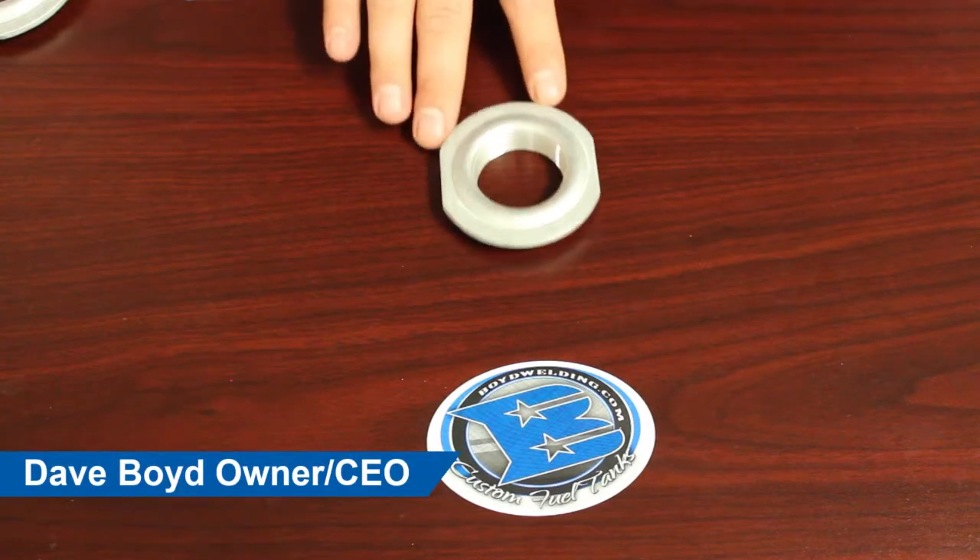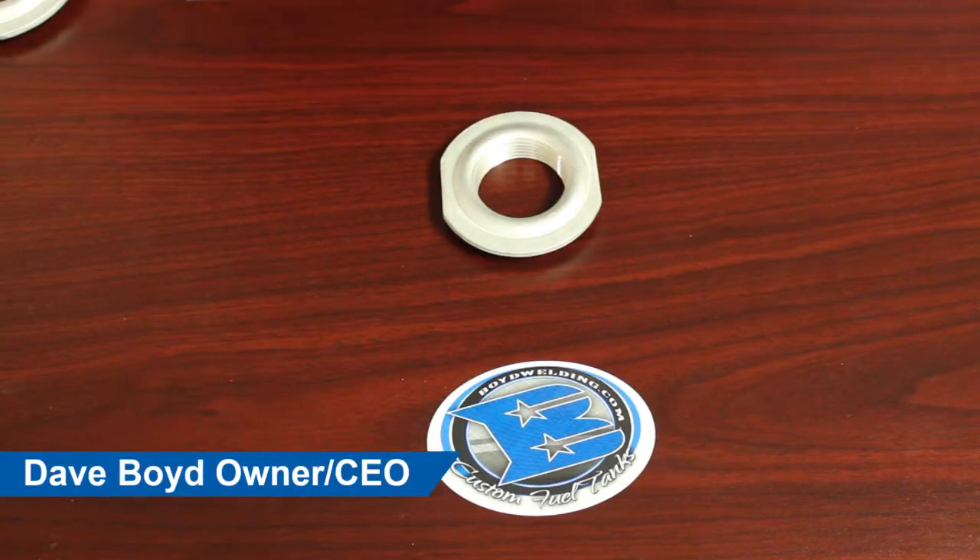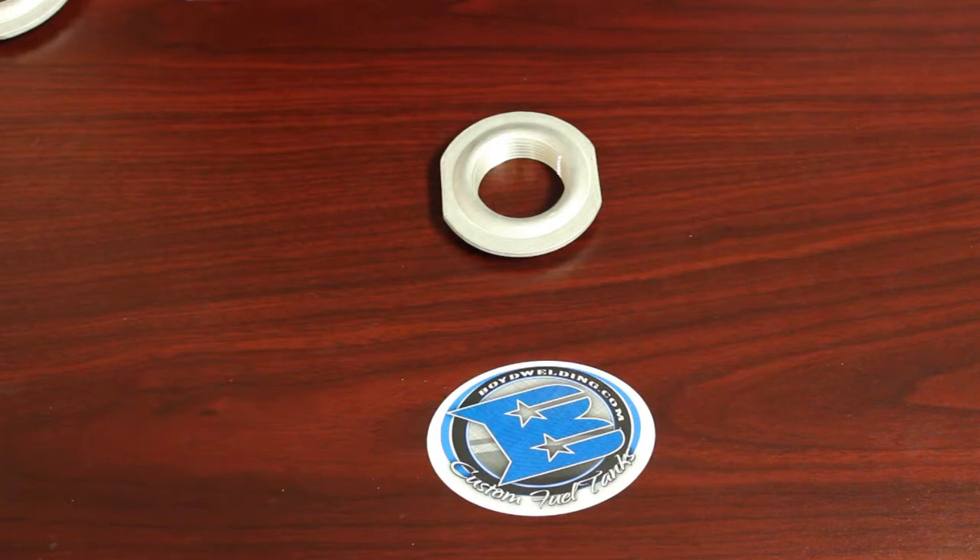In this video we're going to go over our one and a quarter inch aluminum weld-in fitting. This fitting's part number is 21007. This fitting is stamped from 6061 aluminum, threaded, and then heat treated to T6.